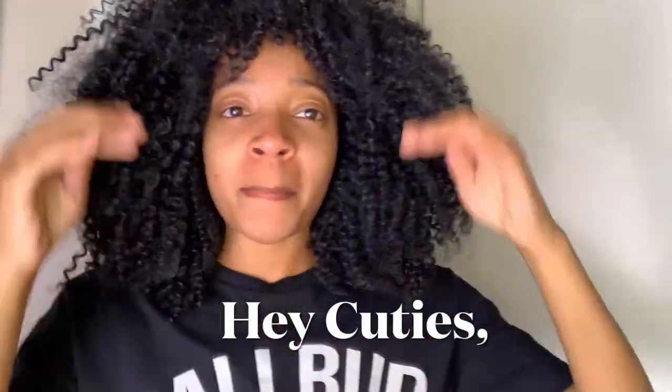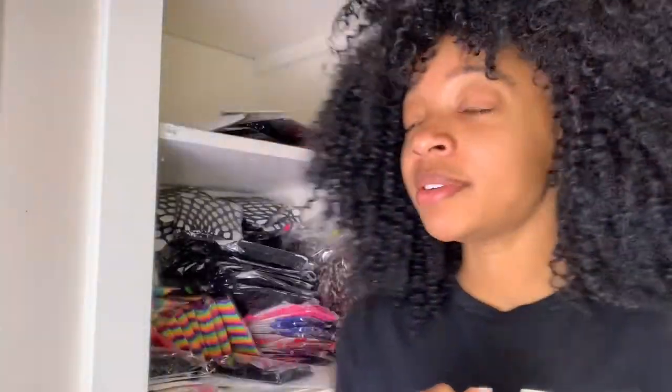What's up you guys, it's your favorite kitty Mel, back again on my soapbox. Today I'm up early because enough is enough — it's time for me to reorganize my inventory closet.